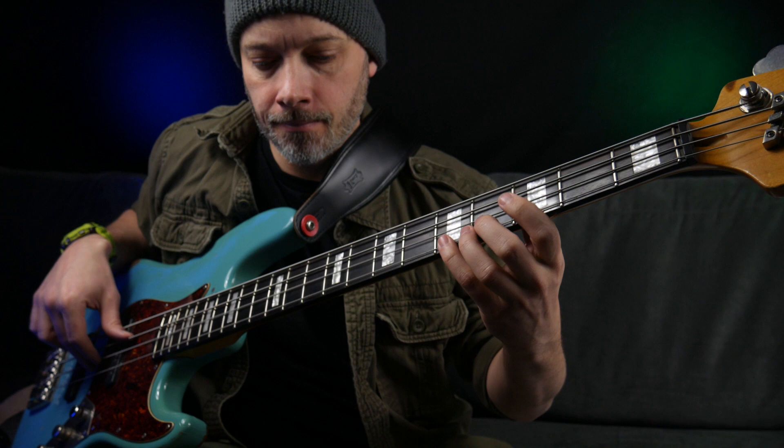In this video, we're going to look at six famous bass lines that often get played incorrectly. I'm going to show you the right way to play them and also talk about why I think people get them wrong.